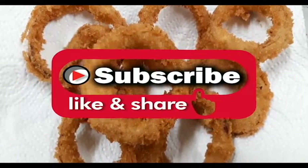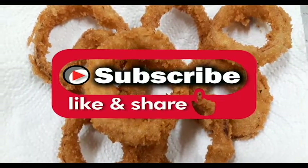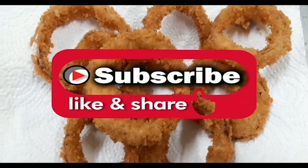So guys, that was my onion ring recipe. I hope you guys enjoyed it — please try it, I promise you'll like it. Like, share, subscribe, comment — see you guys later, bye!